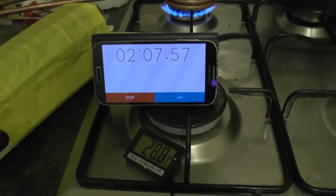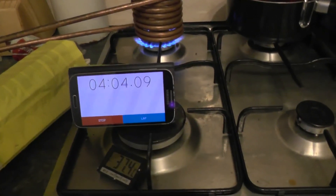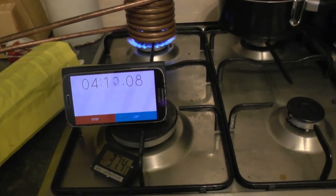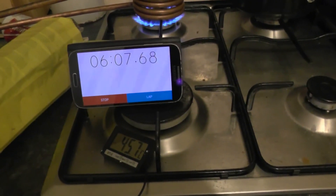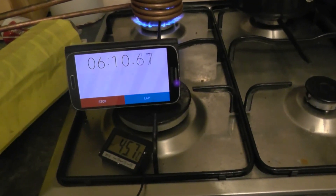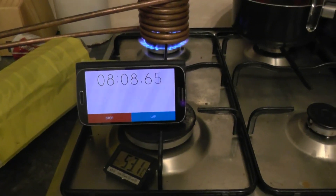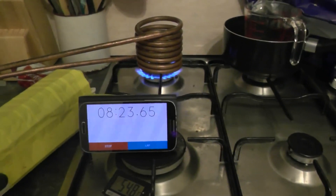At two minutes we've reached 28 degrees — not bad. At four minutes we've reached 37.5 degrees — it's looking good. At six minutes we've crossed 45 degrees — call it 45.7. It's done slowing down. At eight minutes we've reached 53.1 degrees, and to me that is magic washing-up temperature. But in order to make sure we kill Legionella, we'll keep going to reach a higher temperature.